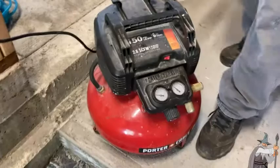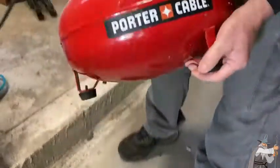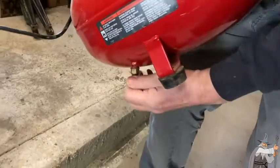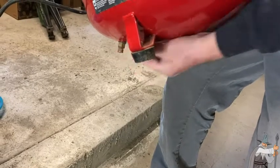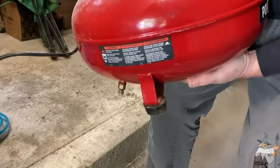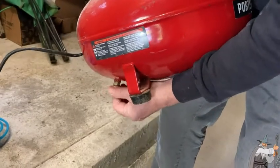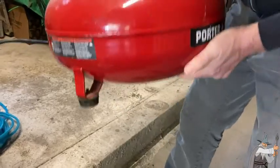One important thing to remember when using these: there's a bleed screw on the bottom. This is to let moisture out as the air compresses. You need to drain moisture out of the tank — I recently drained this one so there's not much in there.